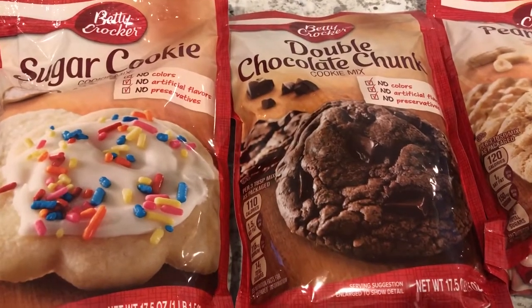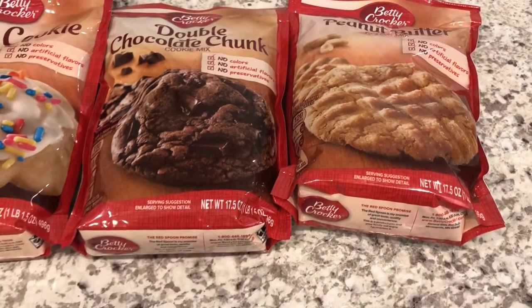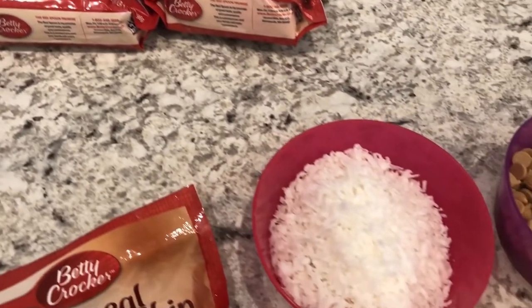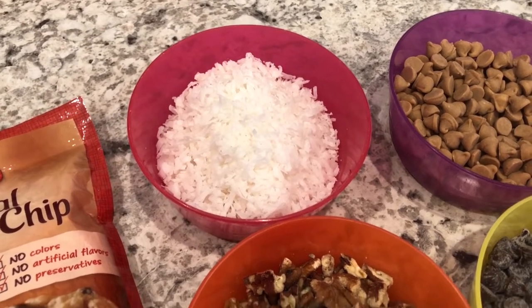If you prefer to use a sugar cookie mix, double chocolate chunk, or peanut butter, either one of those will work. If you want to make your own homemade cookie dough, that is fine too. You're also going to need some coconut. Now I know a lot of people don't care for coconut — you can leave it out of this recipe and it's still totally fine.